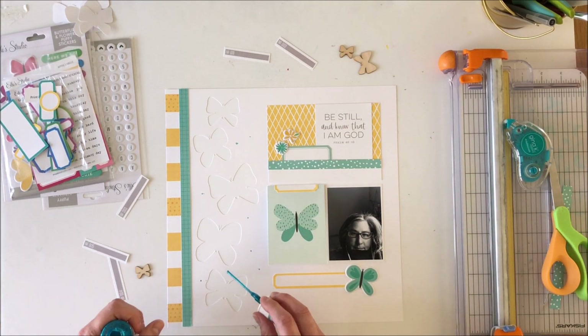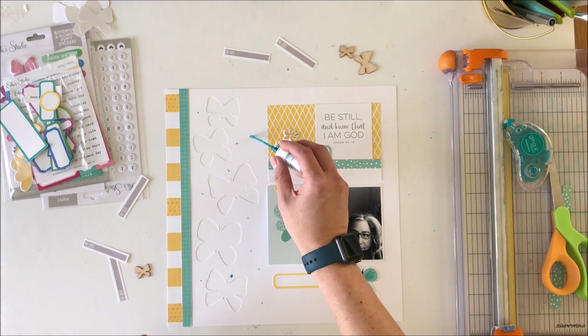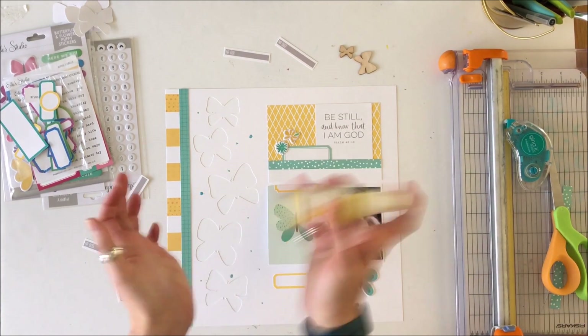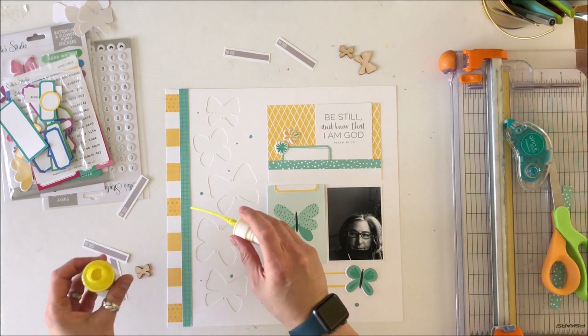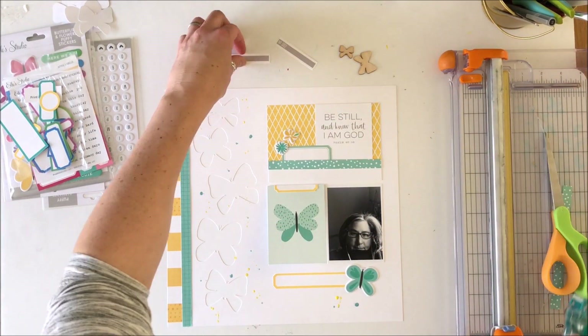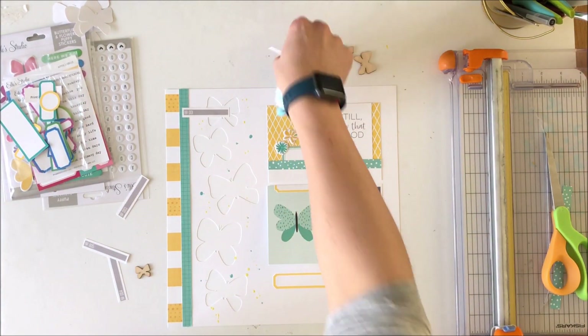Those number-one and number-two labels are from the selvage strip on a Noteworthy collection piece of patterned paper, and I liked that they just added a splash of color. Just to add a little bit more color to the page, I'm using some Heidi Shine in that mint turquoise as well as yellow — the colors I've used for the layout.